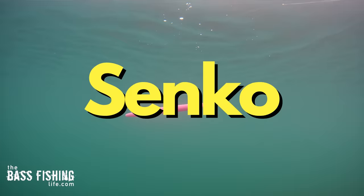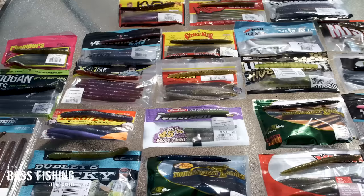A soft stick bait or Senko-style bait may just be the best soft plastic in the bass fishing world, but there are so many of them — and wait till you see what they actually do underwater. I think you're going to be surprised.